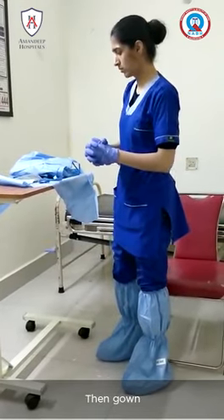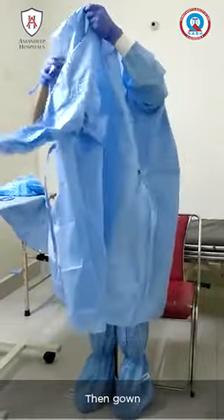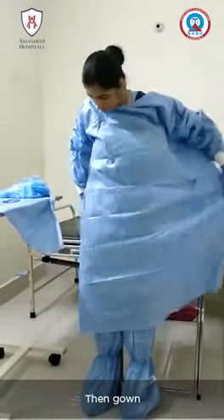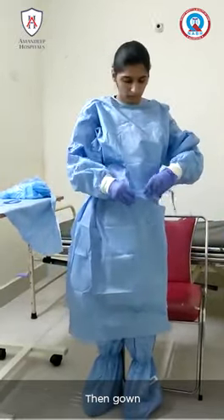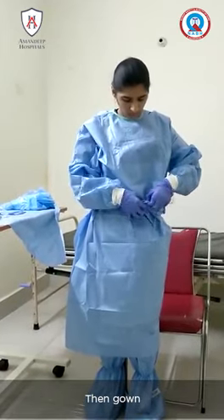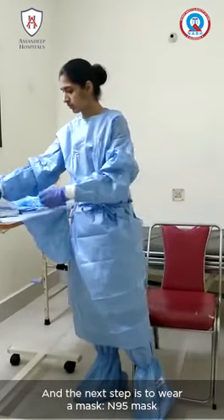Then we put on the gown. The next step is to wear a mask — an N95 mask.